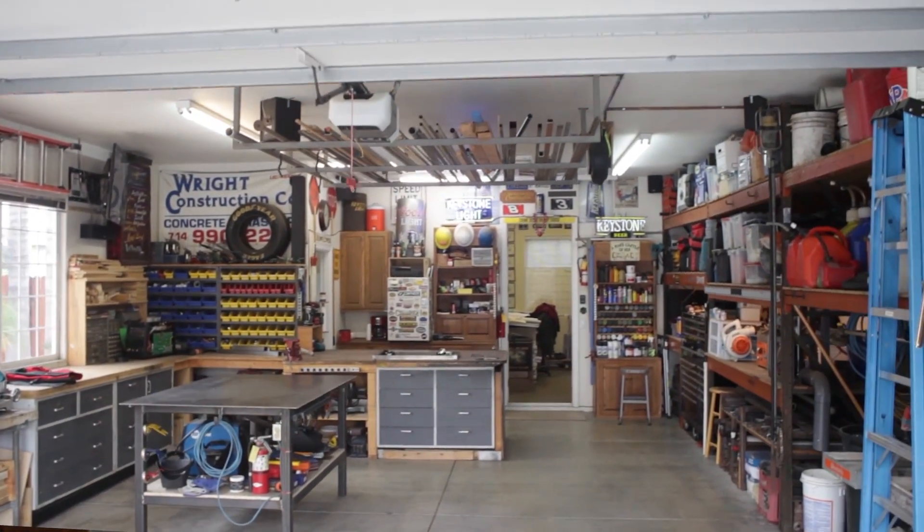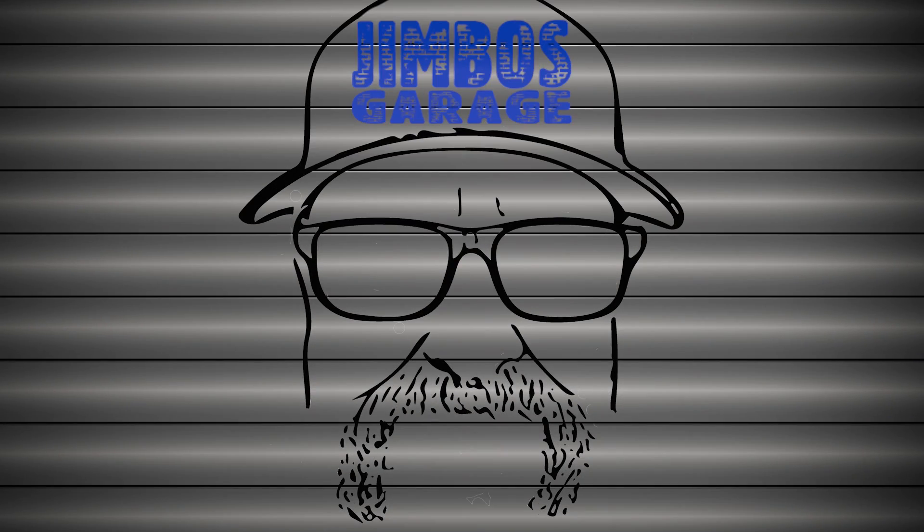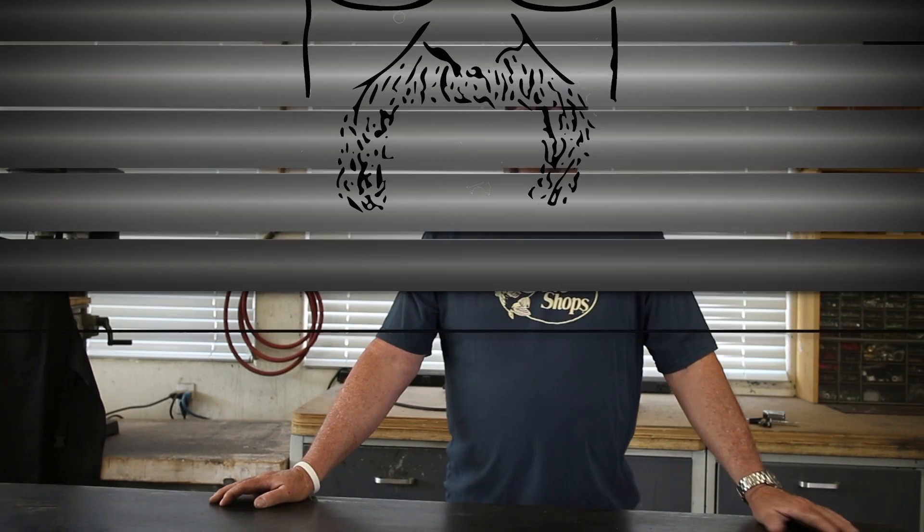Welcome to Jimbo's Garage. Good morning ladies and gentlemen, welcome back to Jimbo's Garage, I'm Jimbo. It's a Sunday fun day and I had the hankering to build something today. It just so happens that last night a friend of mine stopped by the shop and asked me if I'd be interested in making him a little bracket to hold his air conditioner.